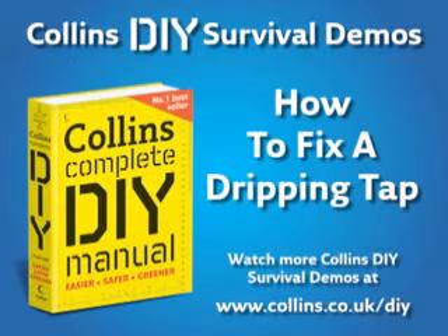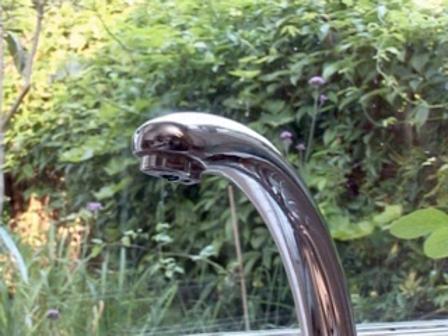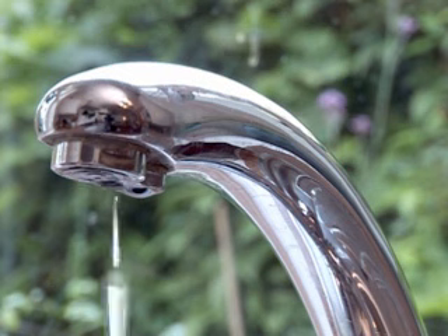Welcome to Collins DIY Survival Demos. This video will show you how to repair a dripping tap step by step. Leaking taps aren't too difficult to deal with. When water drips from the spout, it usually points to a faulty washer.